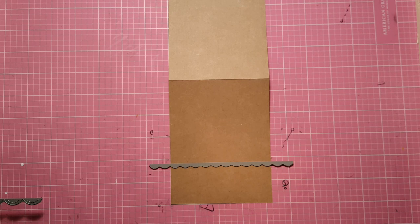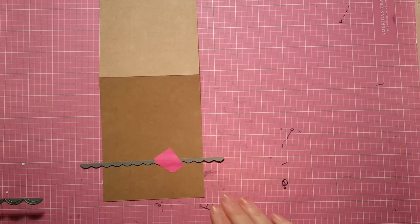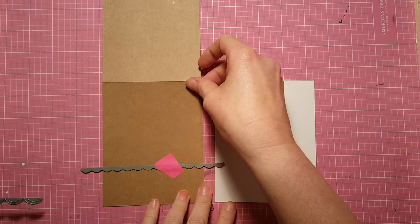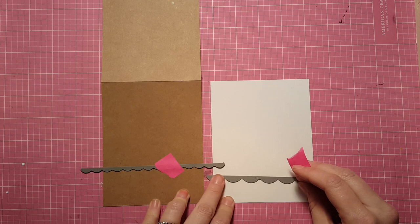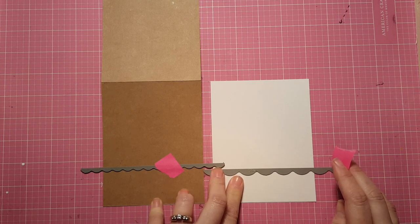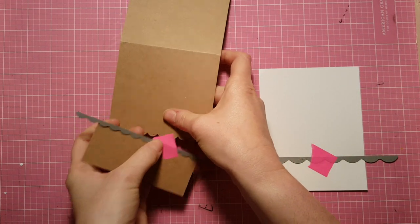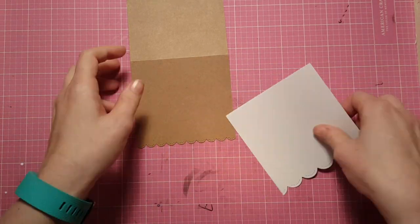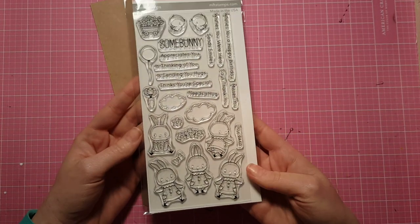I'm using my grid mat on my craft mat to line that up and make sure I've got it straight, then put some Post-it tape on there to hold it in place while I run it through my Big Shot. I'm placing that Neenah panel right next to it so I can see how much white I want showing underneath the craft. The Big Shot had to be done off camera due to my camera setup, but you can see how adorable these little stitched scallops are — so precious and cute when it's all layered up.